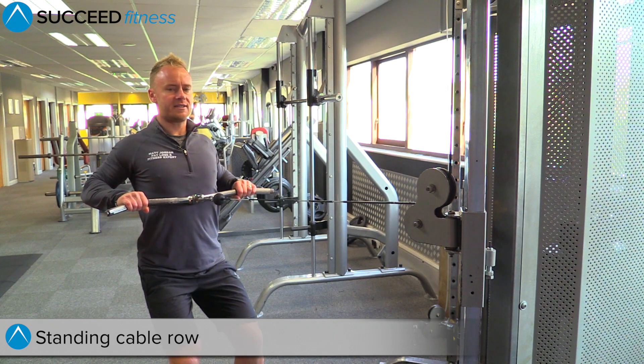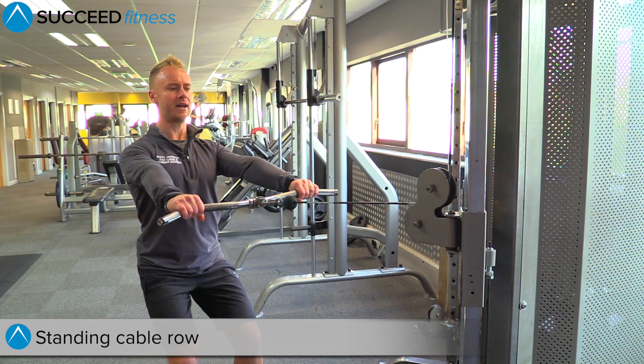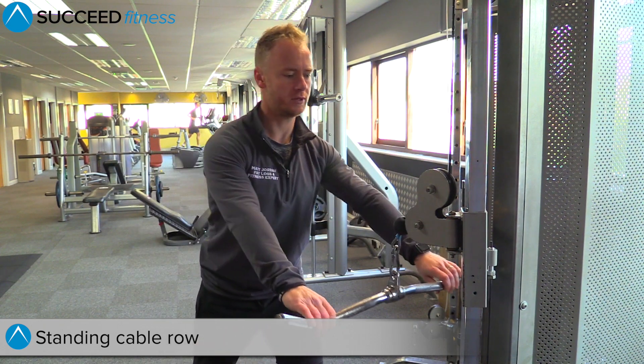You're going to pull right into the top of the chest, pinching the shoulder blades together and slowly back out. Pull right back, really puff the chest out, shoulders back and then back in again. Take a step forward and relax.